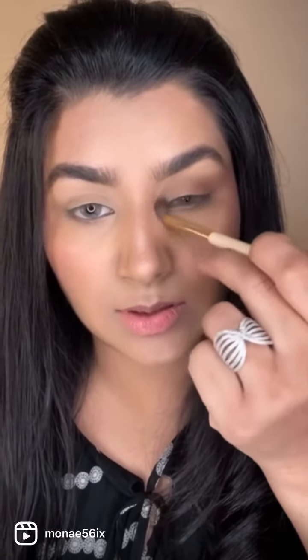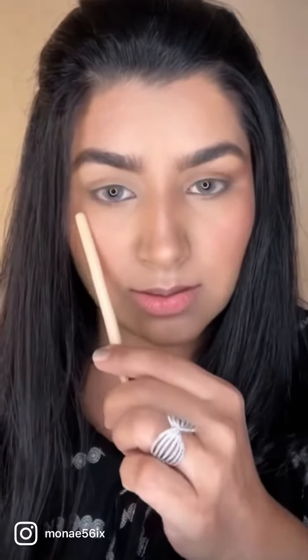Bring the color all the way downwards to the inner corner. At this point you can see the difference — this eye looks more lifted from the outer side than this side. And now comes the main part on which the whole look depends, that is the liner.